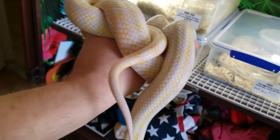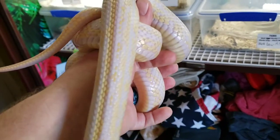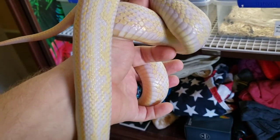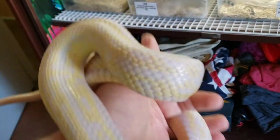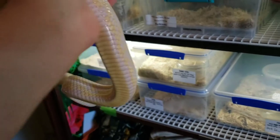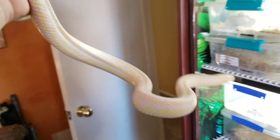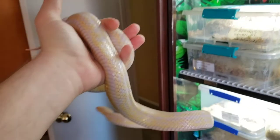I'm hoping to breed her to Blaze this year, so they'll make hybrids that'll be — technically F4s — but they'll be a cross between California King, Honduran milk snake, and corn snake. She's a lot more active than Ember is.